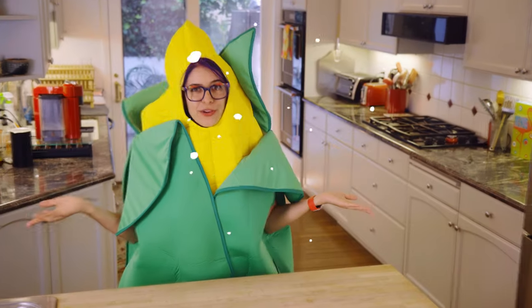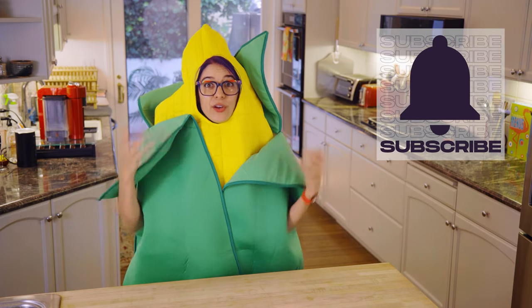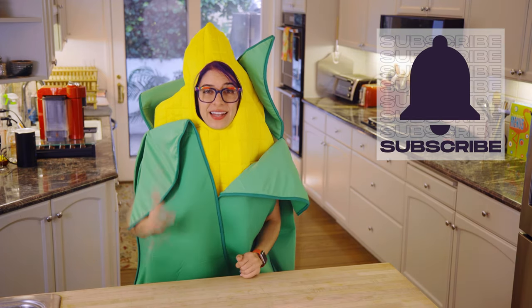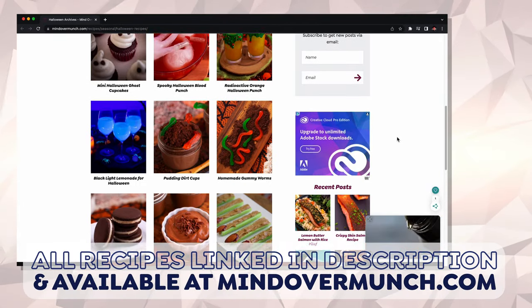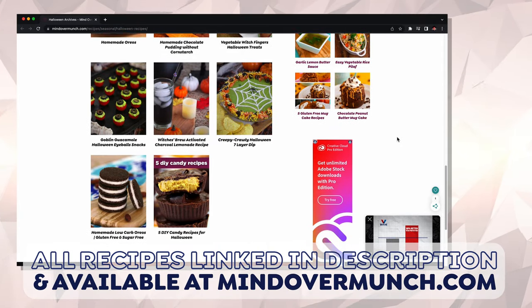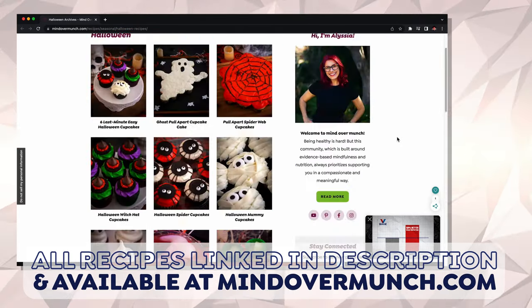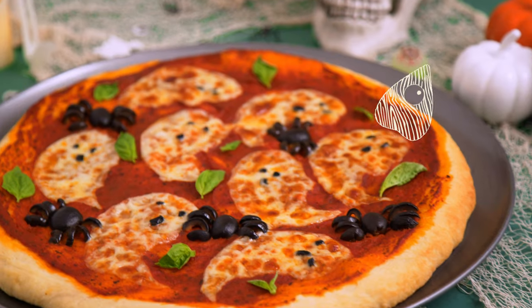I hope you're enjoying these Halloween party food recipes so far. Subscribe to the channel if you haven't already for more recipes, and all of my recipes are always linked in the description box for easy access to my website, which offers hundreds of healthy recipes and print-friendly options for free.